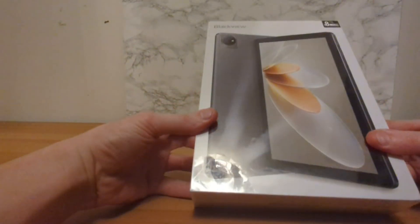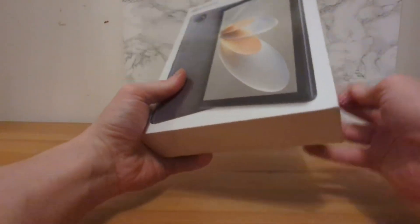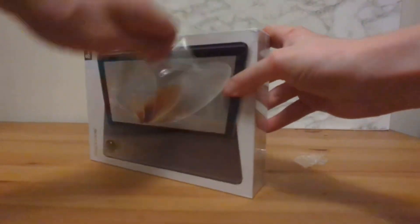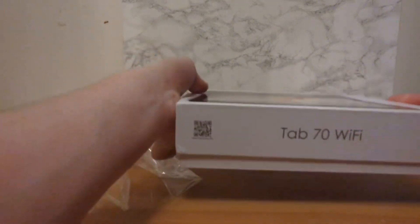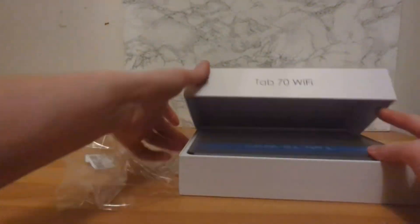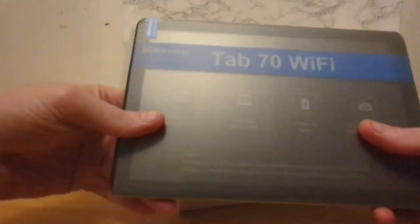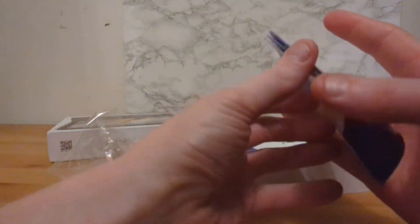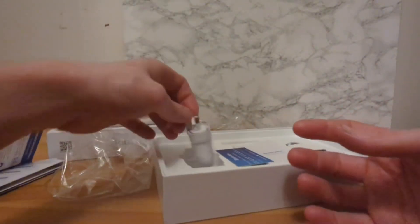It's a tablet — let's unbox it. It's a Blackview Tab 70 Wi-Fi. Let's get straight into this. I left myself a slight little corner so I could actually open this conveniently on camera. I've not opened this yet, obviously. Let's see what's inside. We have the tablet itself, a little instruction thing, a warranty card, and a charger.